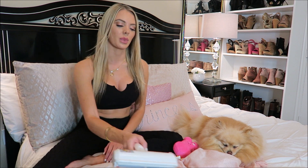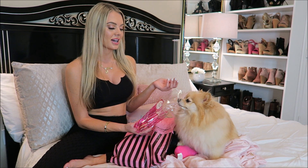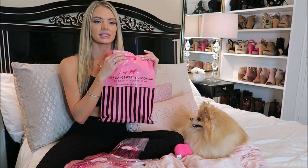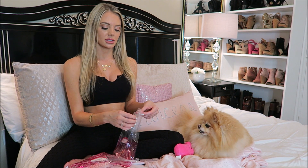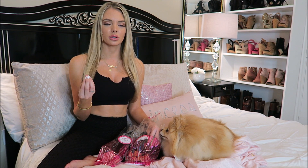I got some treats for Daisy from this cute bakery called the Wolfgang Bakery. I went in there not really knowing what to expect, and I fell in love with the place — it was so adorable. I got the cutest cookies for Daisy and we're going to see how well she likes them, like which treat is her favorite. Kind of like a doggie mukbang — how do you really say it? I don't know. I love the packaging — it's like Henry Bendel and Victoria's Secret had a baby. I actually have a video on my channel going to Henry Bendel for the last time, which is like a time capsule of being at that store.